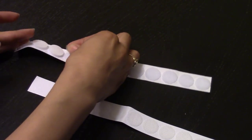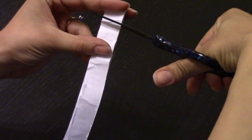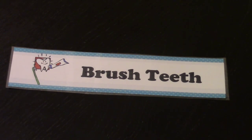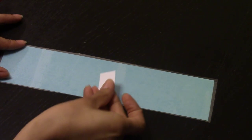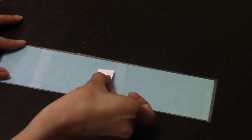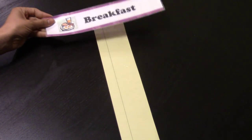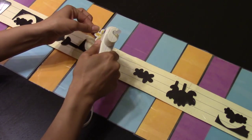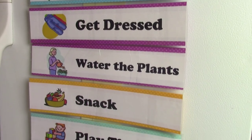Take your velcro, match up the pieces, then cut them apart. If you're using the long piece, cut them into small little squares. Next, take your word card and stick one side in the center. When you add the velcro to your word strip, make sure it's fuzzy side down. Unstick the other side and stick that onto your strip. Keep repeating all the way down. When you're all done, flip it over and hot glue on your magnet. And there you go — now you have a daily schedule!